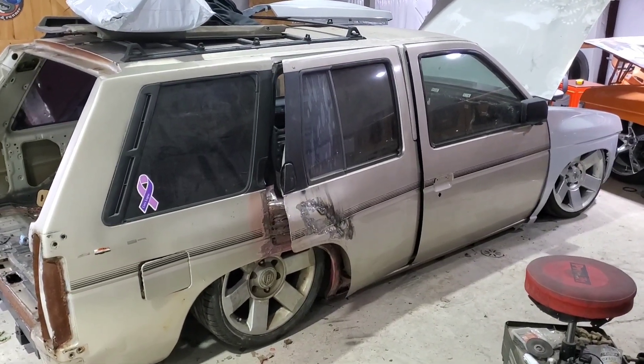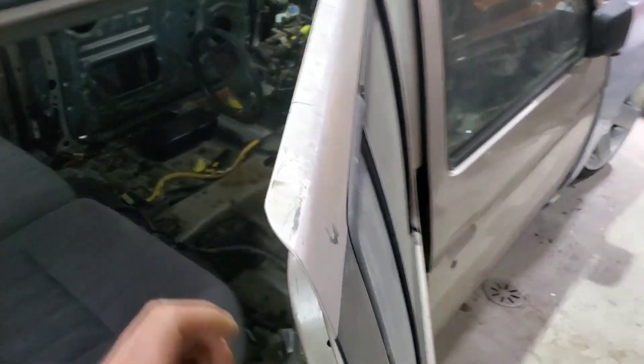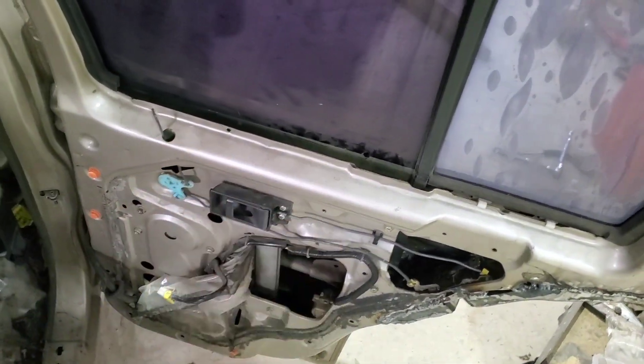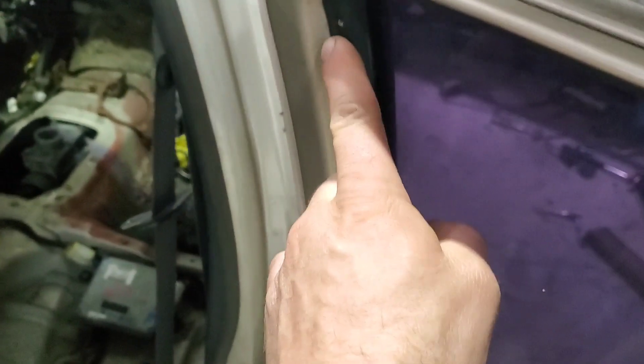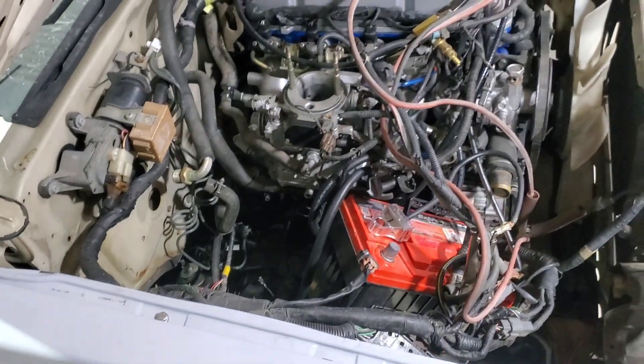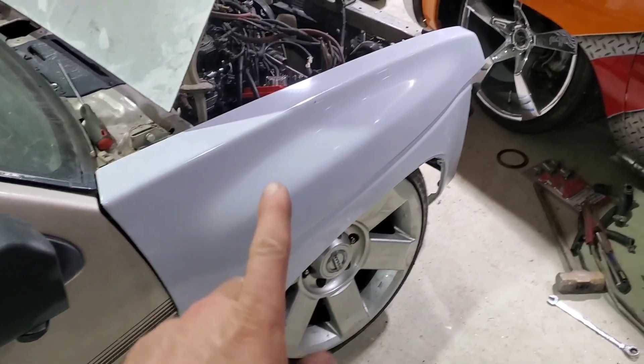All right everybody, we have a '94 Nissan Pathfinder that we are trying to prep and get ready for paint. In this video I am going to remove all of the seals — I've already got some of the inside off. I'm gonna pull all of these seals and all of the glass and the outer seals off all four doors and the mirrors. I'm supposed to be building a wiring harness but I can't get the starter to turn the engine, so I'll wrap that video up soon — it's probably a weak starter.